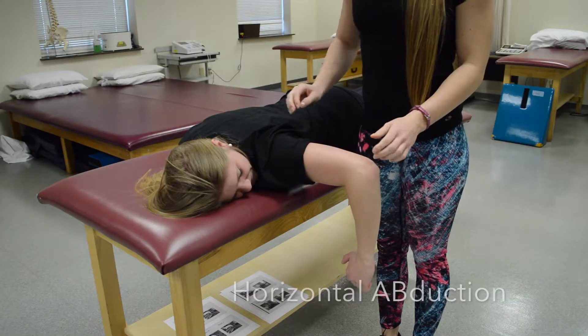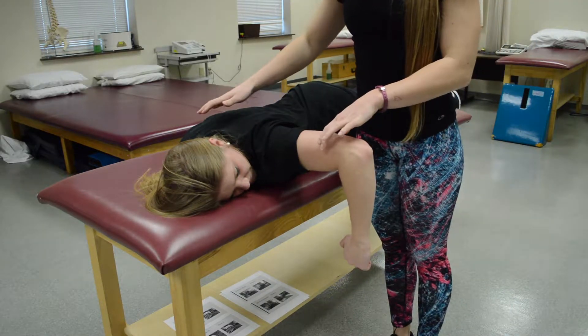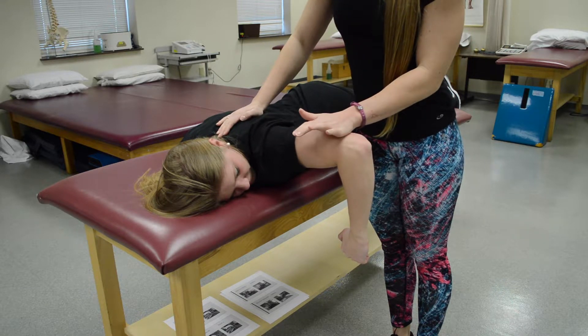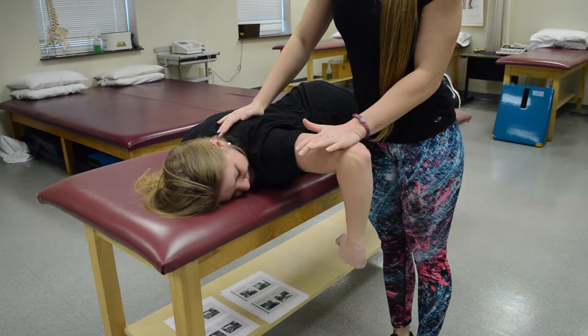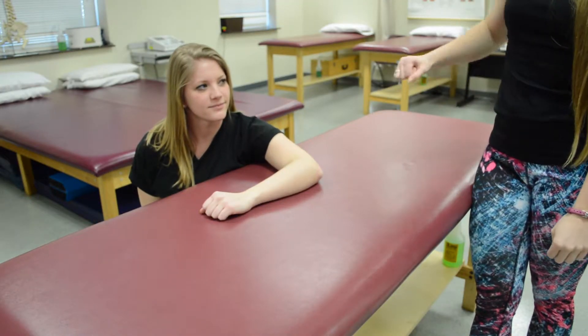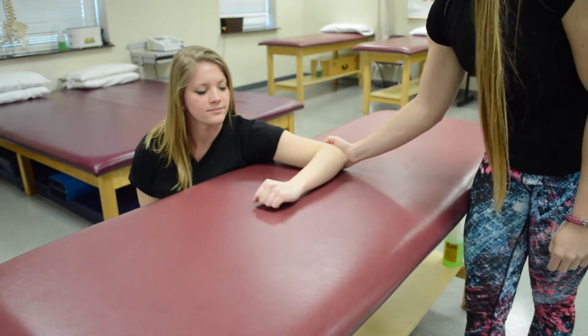For posterior deltoid, see if she could bring her shoulder up to 90 degrees. Since she can, that's at least a three. Stabilize the same shoulder and resist at the distal humerus — that's a five. For a grade two, see if she could bring the arm back. She can, and if needed you can add resistance to make it a two plus.